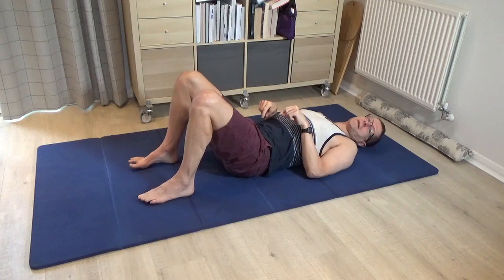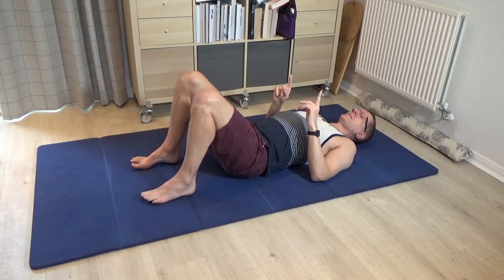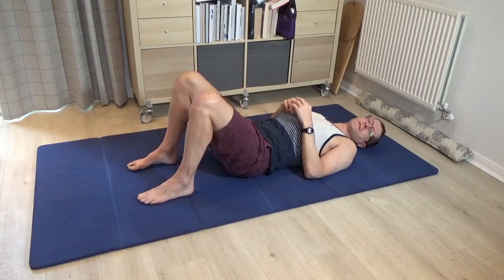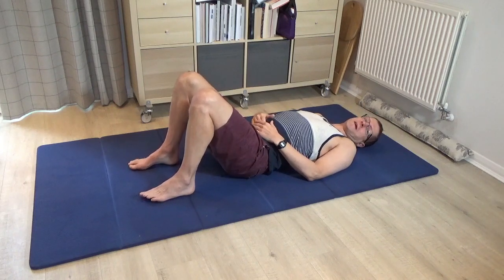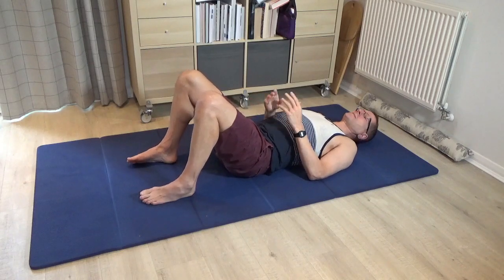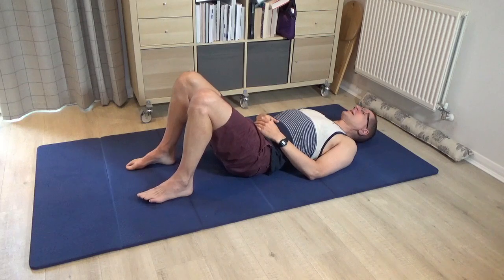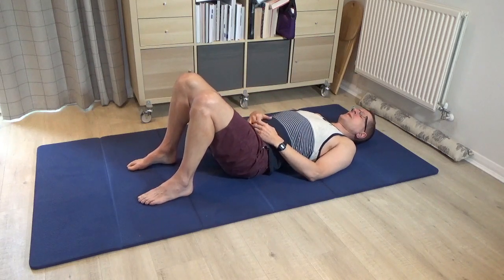Press down into both feet evenly to go to 12 o'clock, noticing how the lower back comes flatter to the floor. When you go to 6 o'clock, think of the feet becoming light and arch the lower back. Notice as you're doing this — do you favour one foot slightly earlier? Are you using the whole of the foot to press into, or just pressing into the little toe side? See if you can use the feet a little bit more evenly to make this movement with the pelvis.